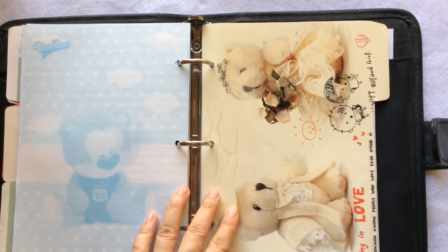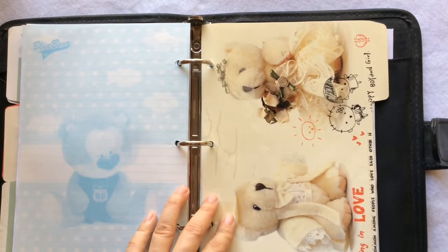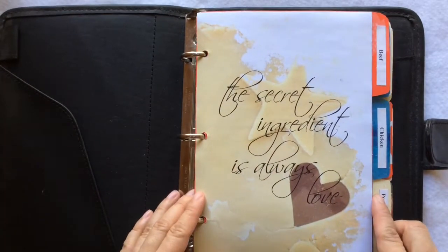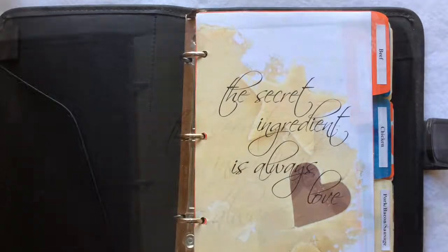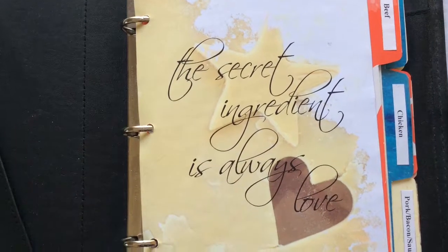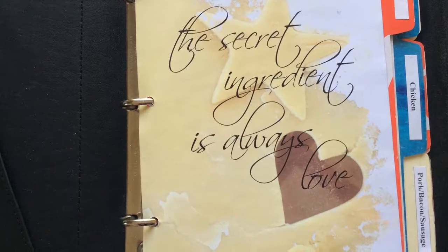The quote I chose for the cover page: 'The secret ingredient is always love.' Thank you so much for being here with me — I hope you get some ideas for organizing your recipes. See you next time!